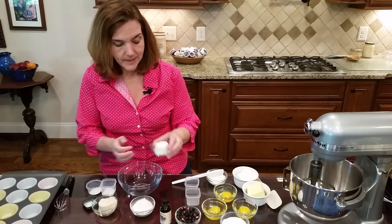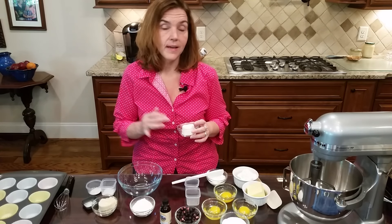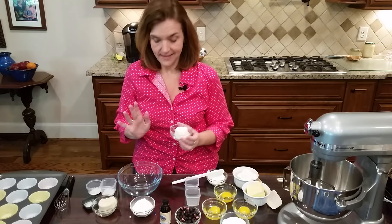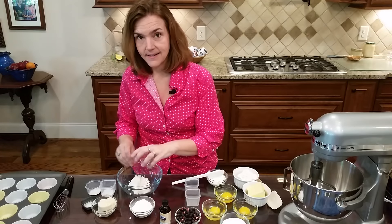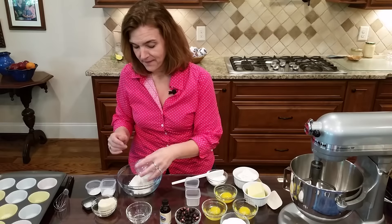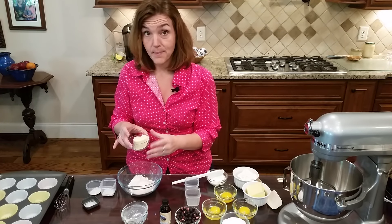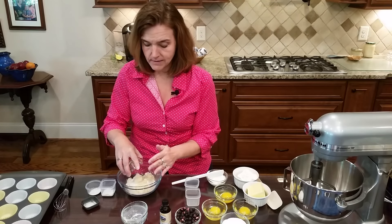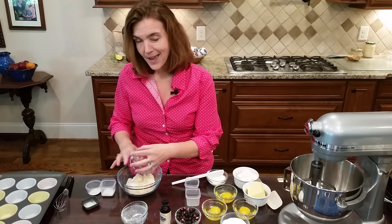I'm going to use one-third of a cup of whey protein isolate - this is unflavored, though vanilla would work great in this. Then I've got oat fiber, so I'm mixing one-third of a cup of oat fiber, and last I'm going to put in one-third of a cup of almond flour, finely ground.